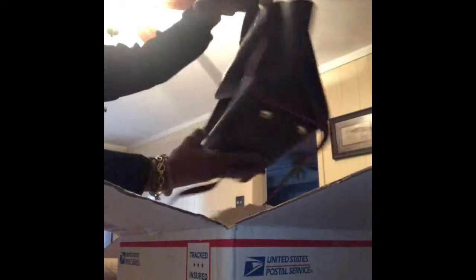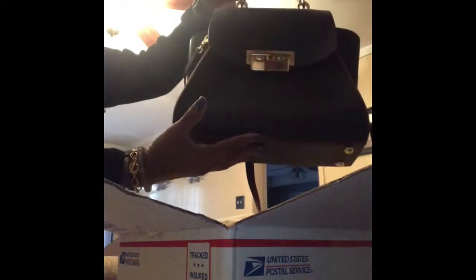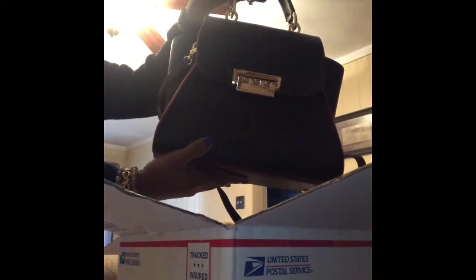She has it packed in a dust bag. Opening it — this bag is the Zac Posen bag, not sure exactly how you pronounce that. It's in the color blue and it's trimmed in red. She did provide the dust bag and it has the Zac Posen name right there.